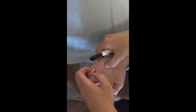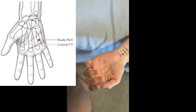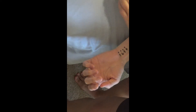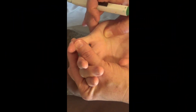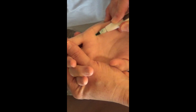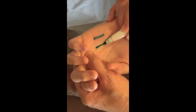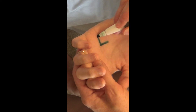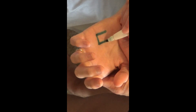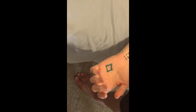We have them make a soft fist, and where the pinky lands is going to be Heart 8. I'm expecting it to land between certain body structures. If I palpate the 5th metacarpal and the 4th metacarpal right here, and then the lines on the hand — there's a line that goes across here and a line coming along here — Heart 8 should fall right in that box if they don't make too tight or too loose of a fist.